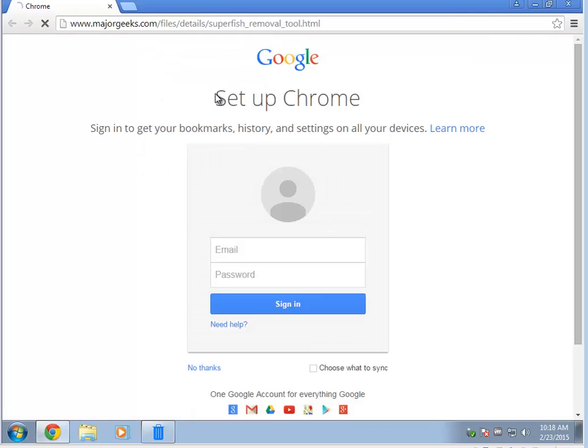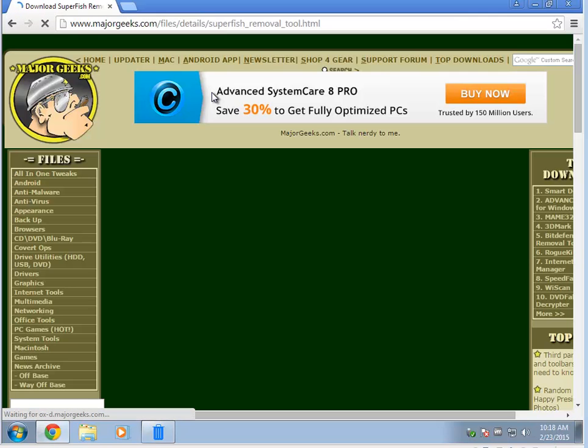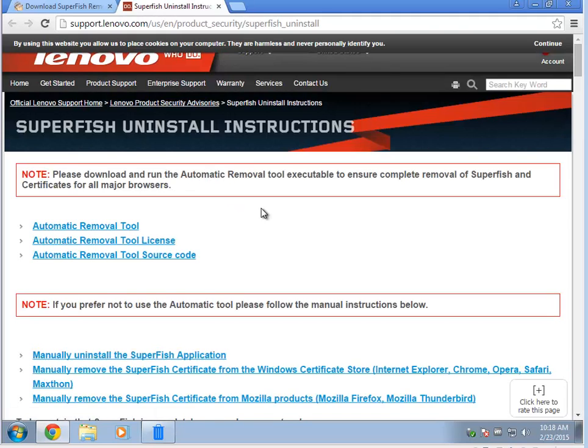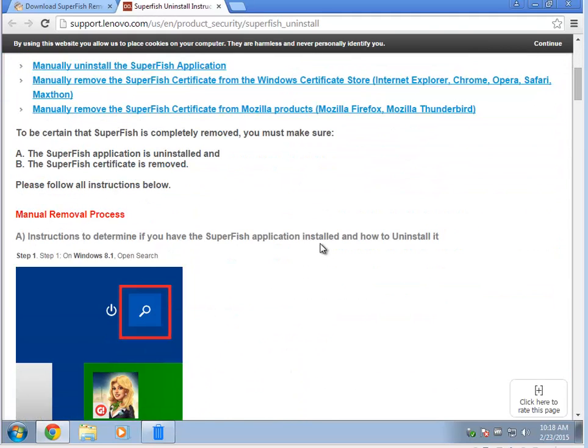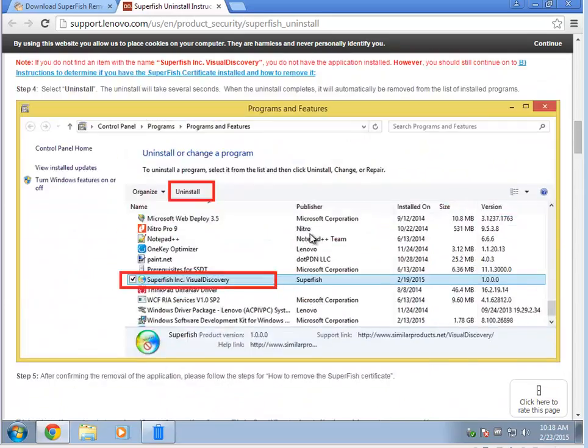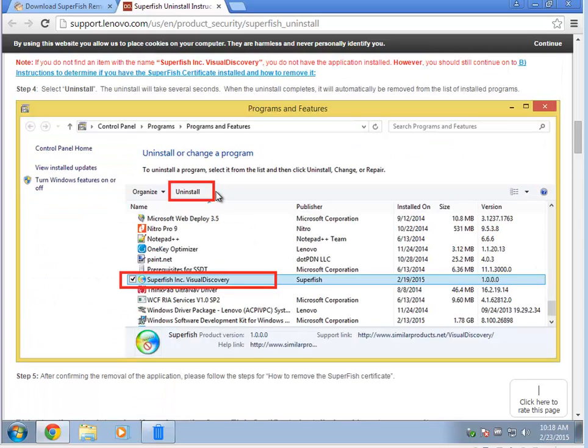The reason I prefer the tool over the manual instructions — which you can get to any time by clicking right here in the author link — is that the manual instructions require you to worry about: do I have Windows 7, do I have Windows 8, do I have Mozilla Firefox, Internet Explorer, Google Chrome, Opera, MaxSign? Because then you've got to remove the certificates.